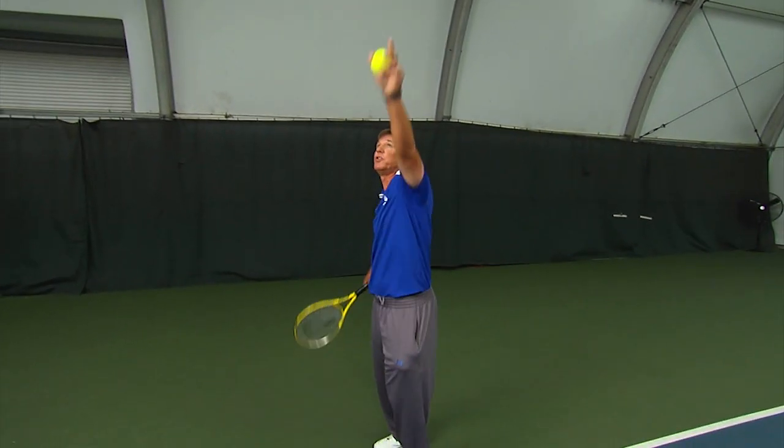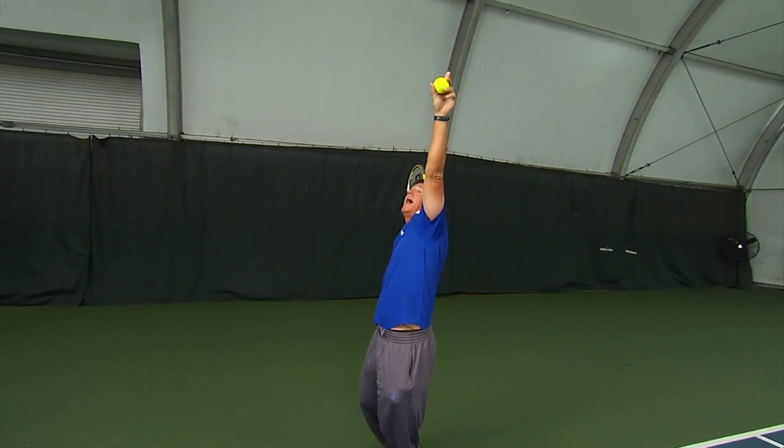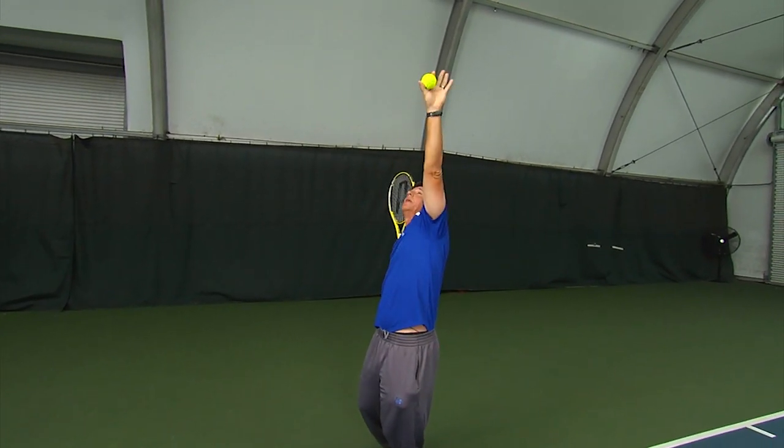That takes us to the next position, which is our set to launch. We have our left arm, right arm lined up. You see our racket in position. Chest pointed up to our target.